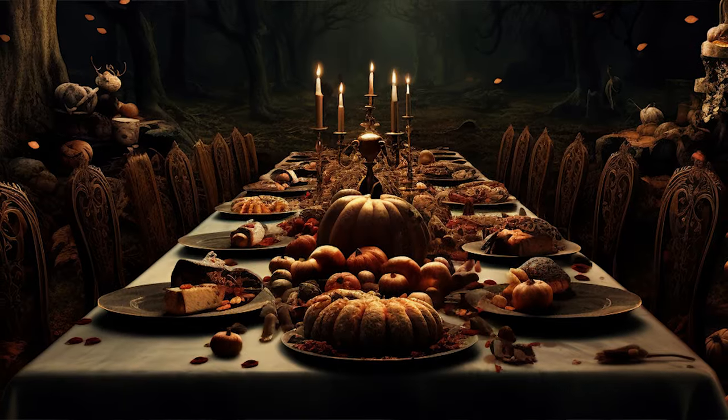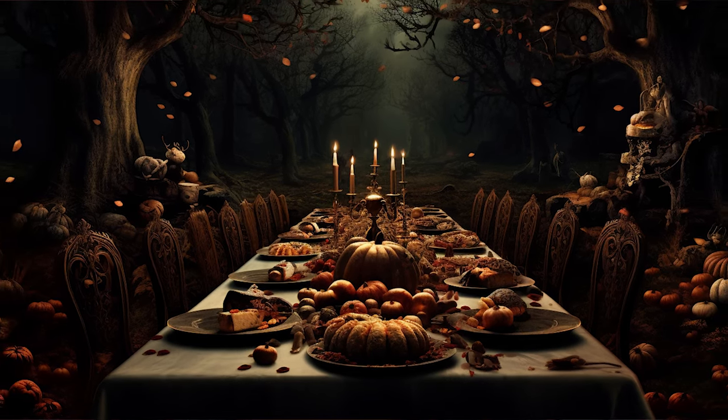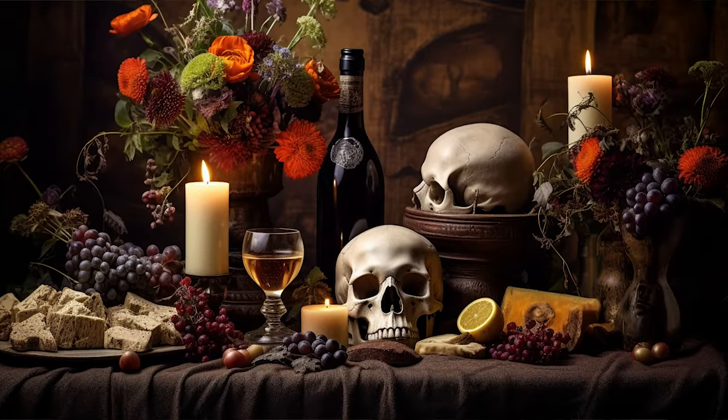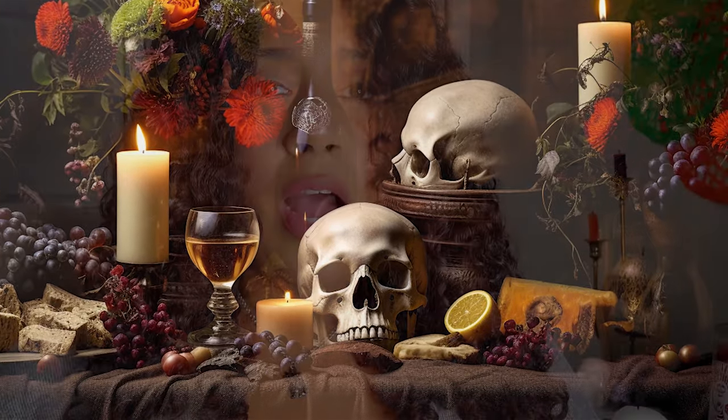A dumb supper is another tradition to connect with the spiritual world. Usually it's done in a dimly lit room, but it can also be done outdoors. A sacred ancestral altar is set up in the room or outdoors, and many things can go on the altar — from photos of loved ones that have passed, their favorite foods, flowers, their favorite drink, anything that reminds you of your ancestors or anyone in your family that has passed away and you are trying to honor.